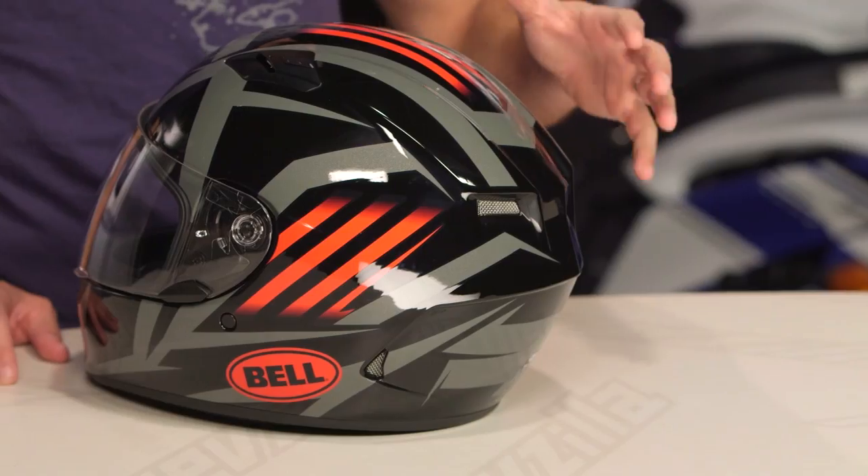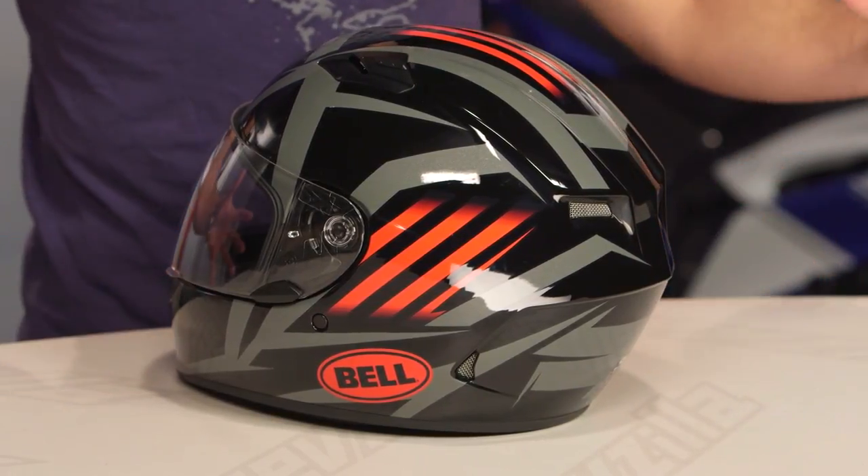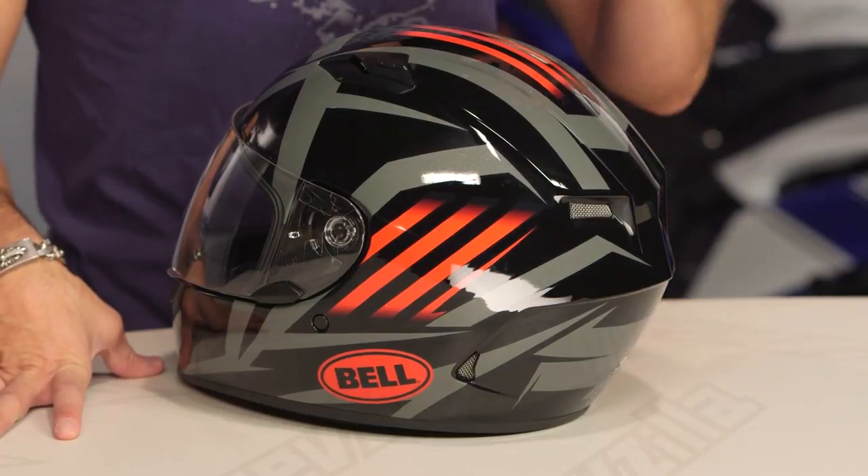Quick note on fitment as you get a look at this guy. Remember, two colors — this is your black titanium. There's also a silver and high-vis yellow version with a similar geometric concept. The fit scheme on a Qualifier is intermediate oval, a little bit longer front to back — it's like my head shape. Not overly round, not overly narrow.